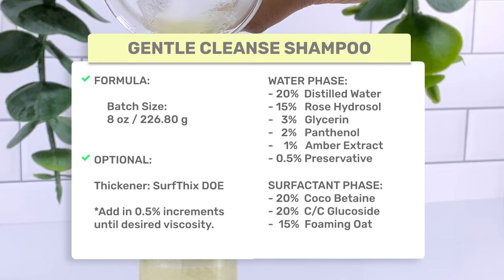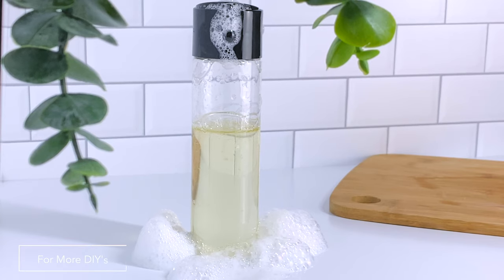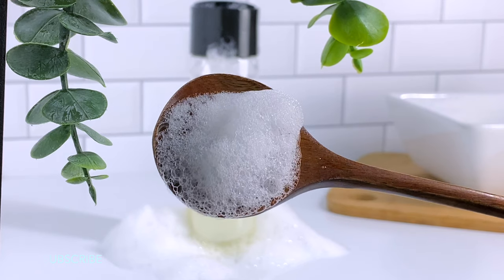I'm going to take a screenshot of the formula so you can follow along or refer back to it later. My goal for this shampoo was to have mild cleansers without sacrificing that rich foamy lather that we love when washing our hair.